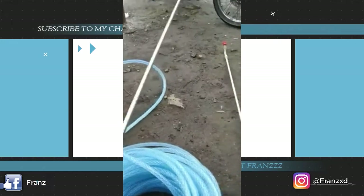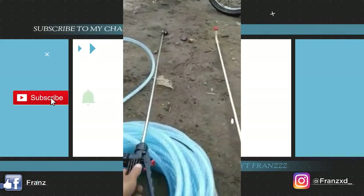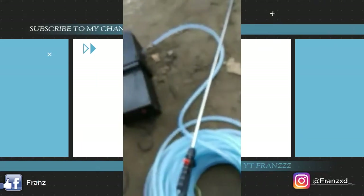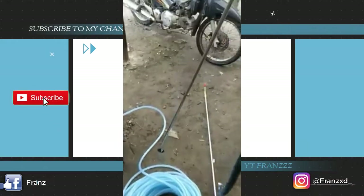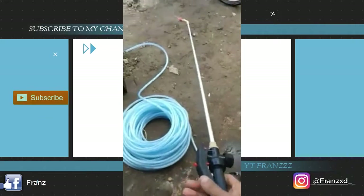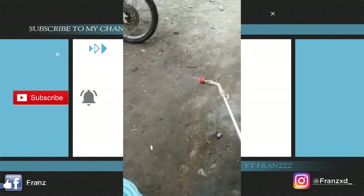Untuk mengganti, kita bisa ganti dengan model yang lain seperti yang sebelah ini. Yang ini sudah saya copot, sudah saya lepas. Nah ini yang satu lagi - itu hasilnya pengembunannya sudah terlihat.